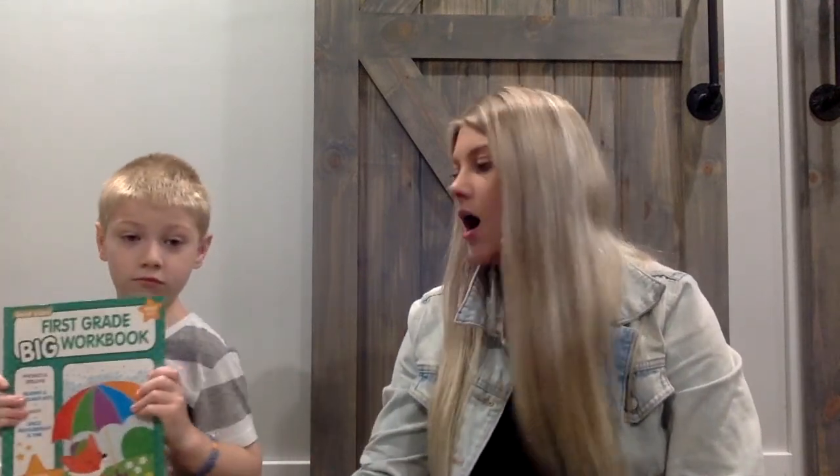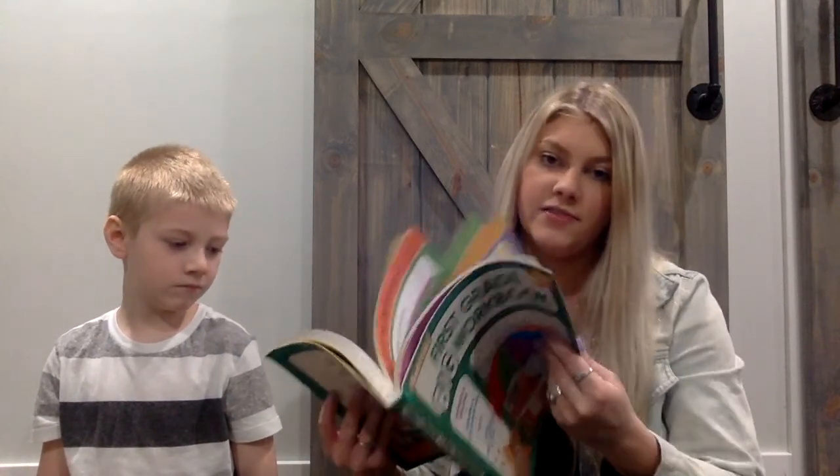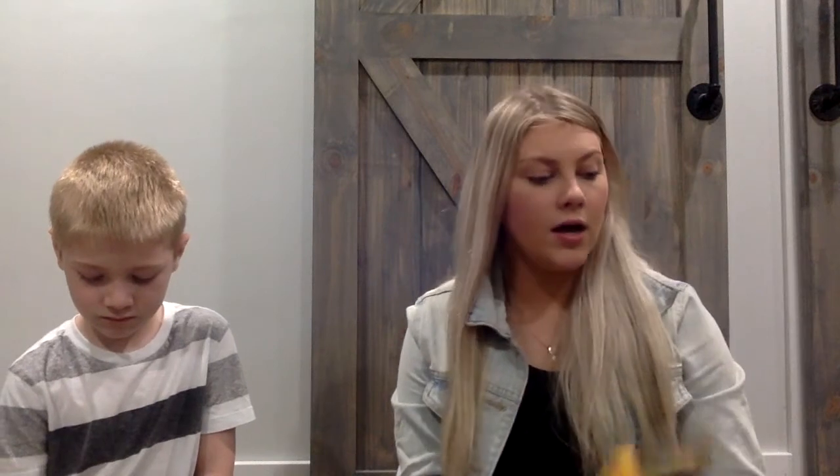The next item is a coloring book or activity book. We have a first-grade workbook since Jackson is going into first grade, but you can bring activity books or coloring books — whatever works for your family. Along with that, pack crayons or colored pencils, whatever your child prefers. Markers could be a little messy, so I'd keep those at home since they can mark tables or pews.